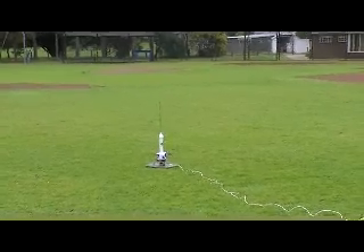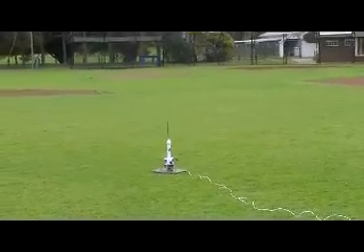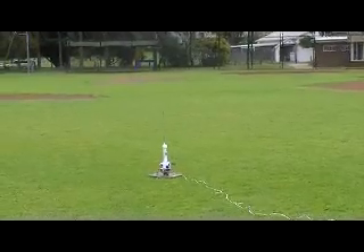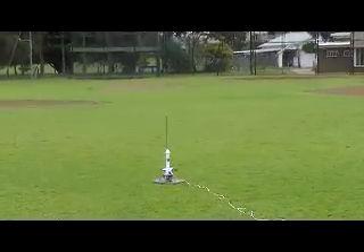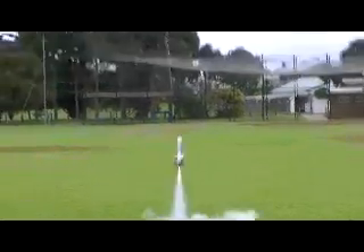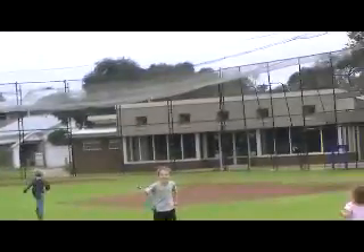Okay, everyone ready? Okay, go. 10, 9, 8, 7, 6, 5, 4, 3, 2, 1, 0. Oh man! That's close! Crash landing. Another crash landing. Oh, it's so close!